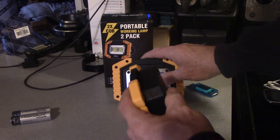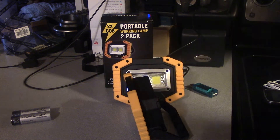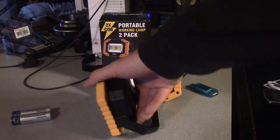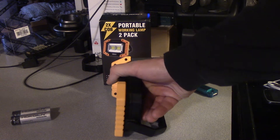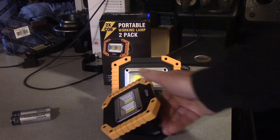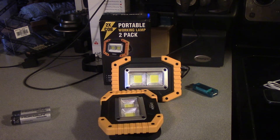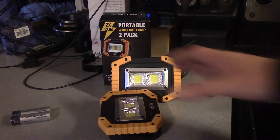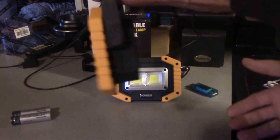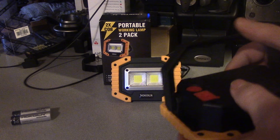Something else I like about it is because of the way the handle is, we can give it a negative angle — see how it's shooting downward? You can obviously go back to level and we can go way down, pointing this click by click at just about anything we're doing. I really like that — it's handy for plumbing. You can get into tight spaces and angle this wherever you need it, plus hang it or carry it like a lantern.